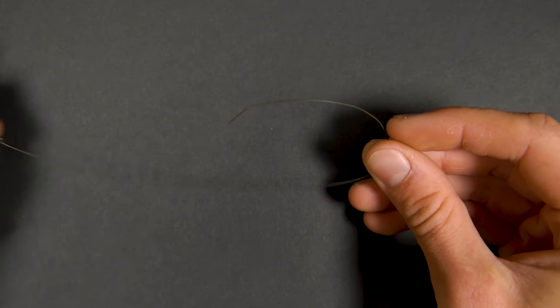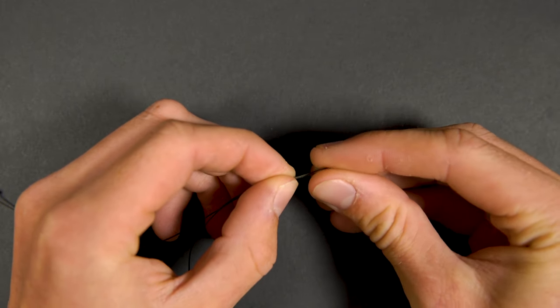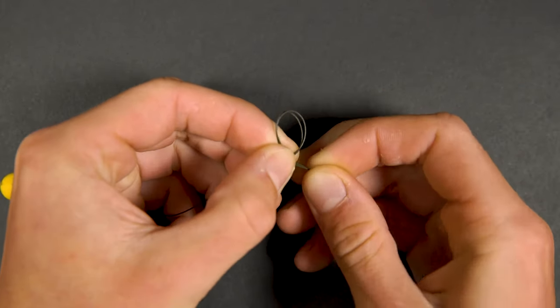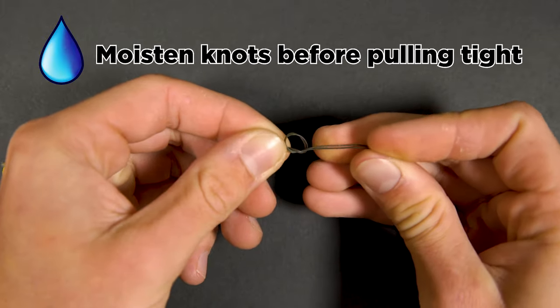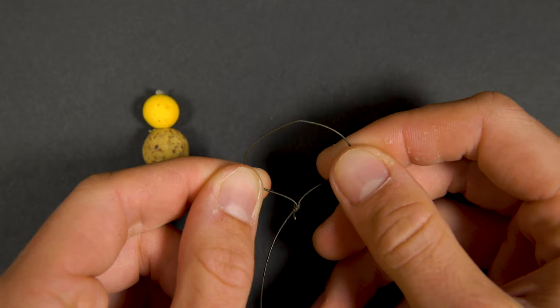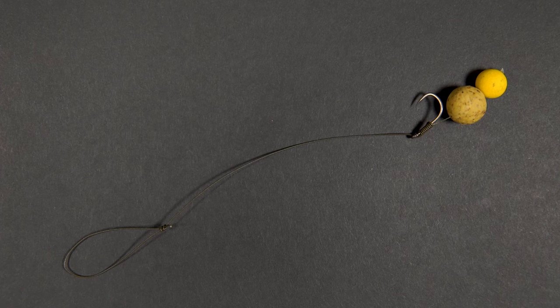To finish the rig you simply need to tie an overhand loop knot in the other end of the braid. Just make sure the loop is big enough for your hook bait to fit through, as this will be necessary when attaching your rig to the lead system.